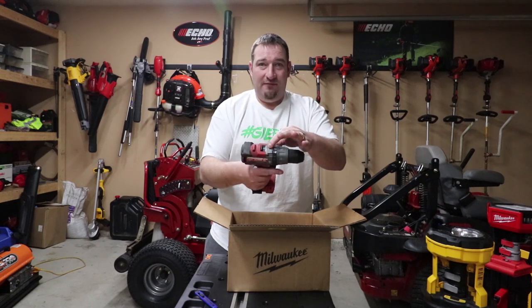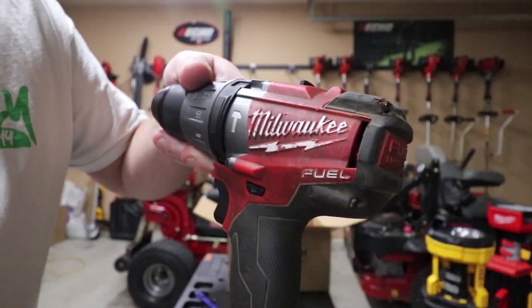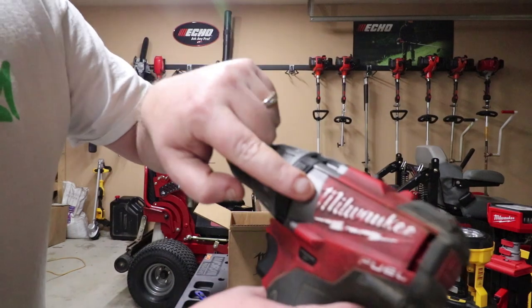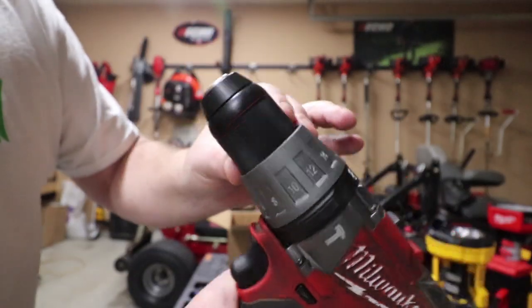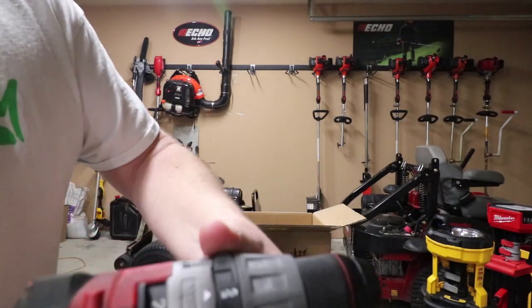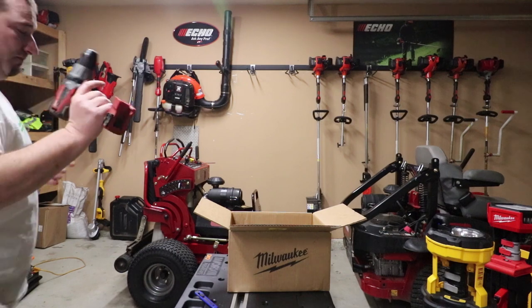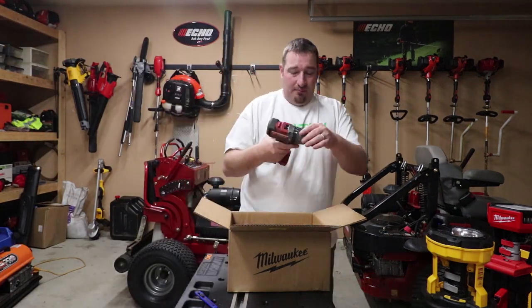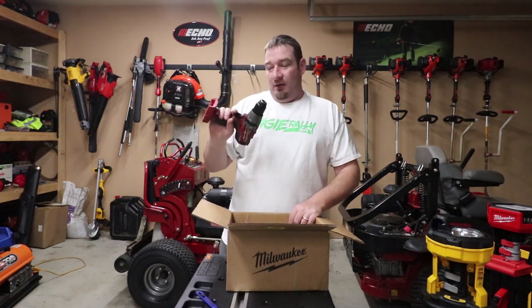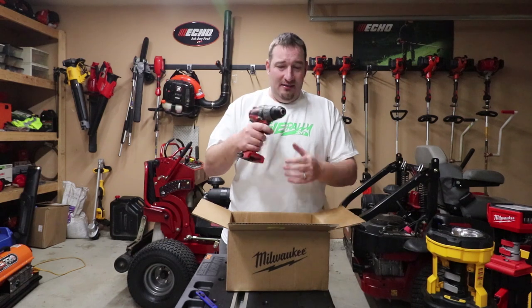It looks like they replaced every bit of this whole section from here all the way up. You can tell this thing was beat to death — it has been used. It looks like they replaced this and all of this — we got a new chuck and everything in here. Everything functions properly. So yeah, we got it back and they replaced everything. We pretty much got a new tool again — except for the casing, but who cares about the casing, it's going to get used anyway.